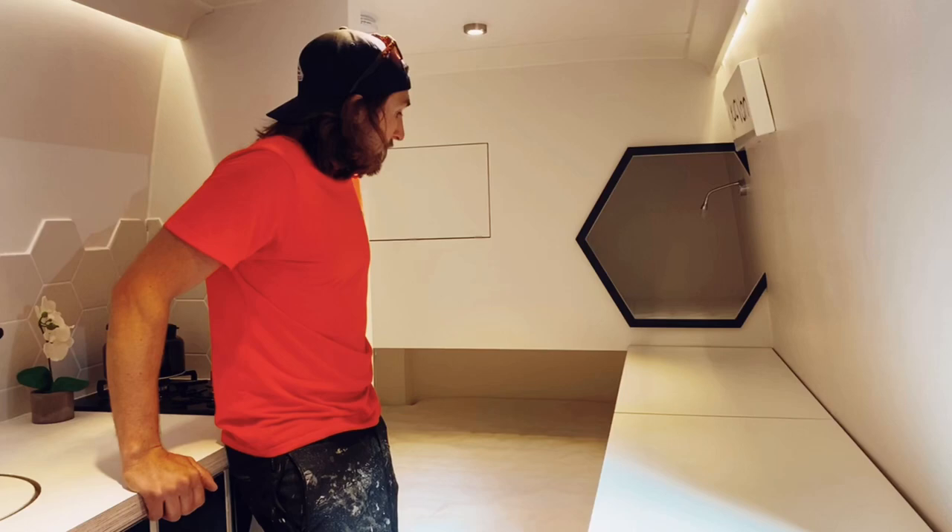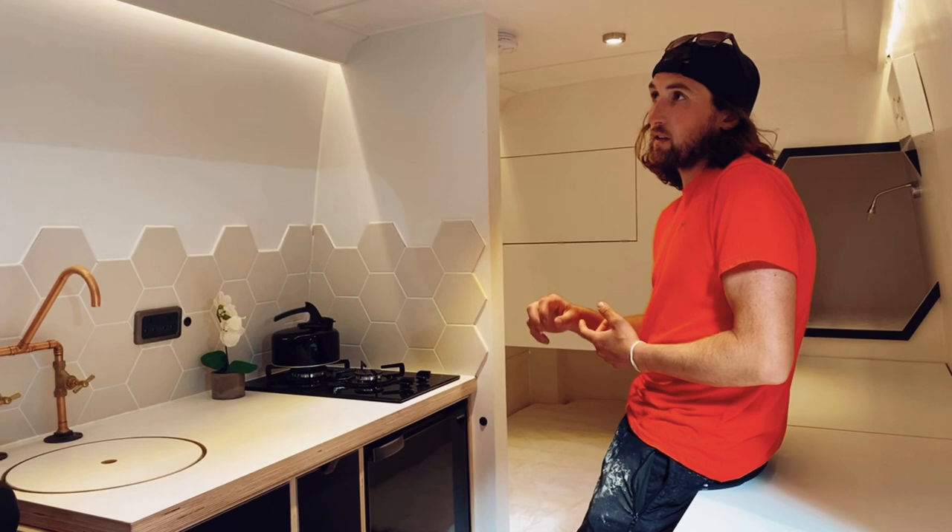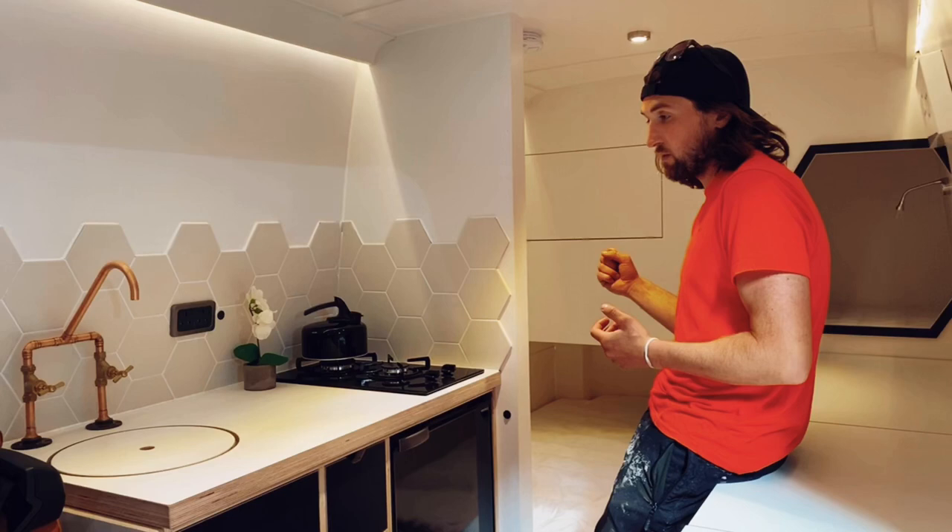The water system in the van consists of a 72-litre underslung water tank. It's then got a shoreflow pressurised pump which pulls the water from the tank and pumps it to either the tap or the shower at the back.